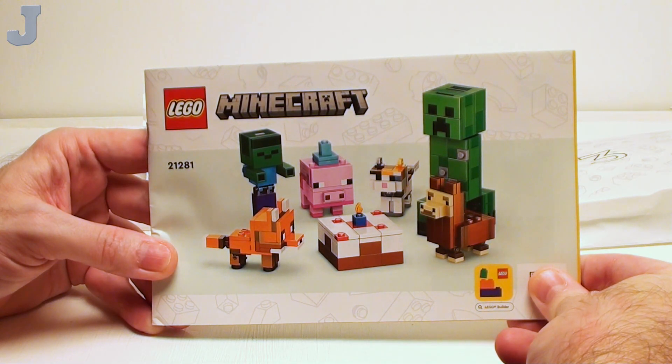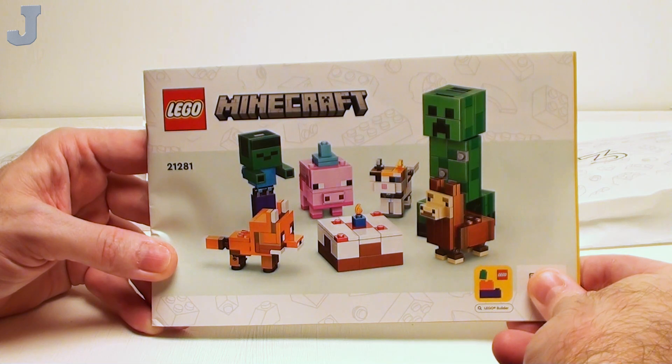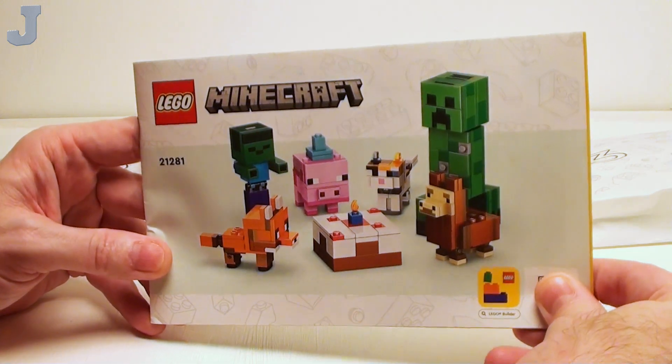Hey everyone, let's build Baby Pig's Birthday Celebration by LEGO Minecraft. This is set number 21281, contains 351 bricks, retails for $19.99, and this set was provided by the LEGO Group for early reviews, so thank you LEGO.